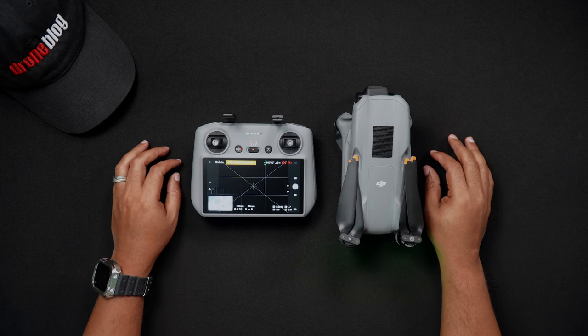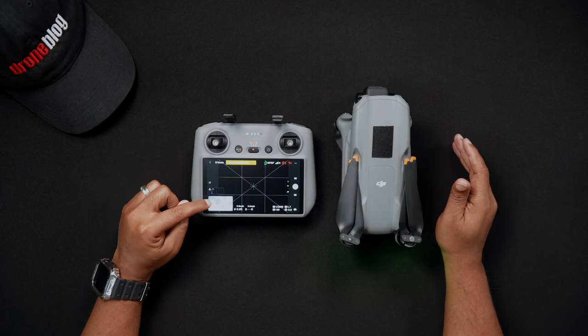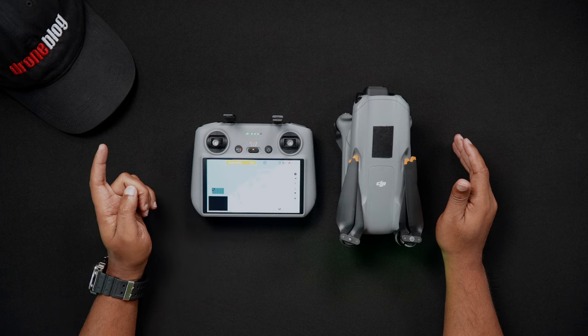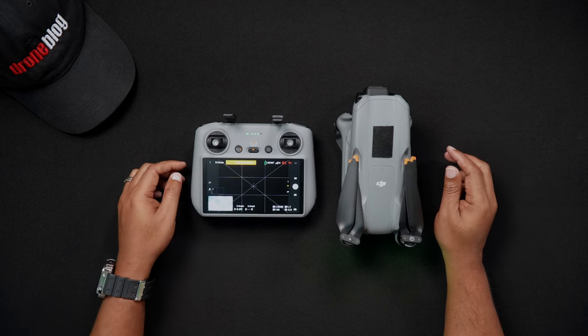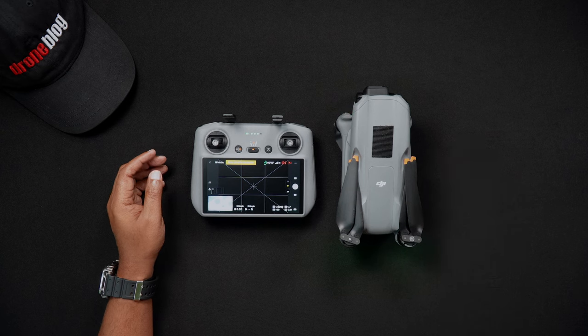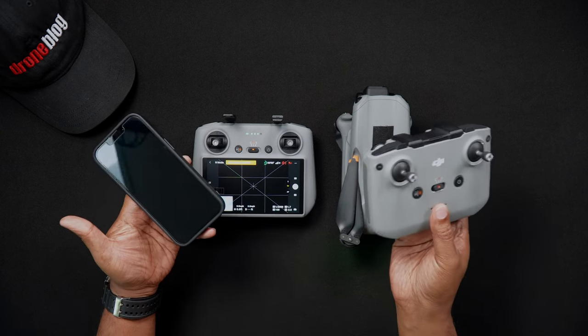One would be to install firmware updates and the second would be to access flight maps offline within DJI Fly. Additionally, those who use an RCN2 controller with a cell phone may want to connect to Wi-Fi for the additional purpose of using the quick transfer feature.